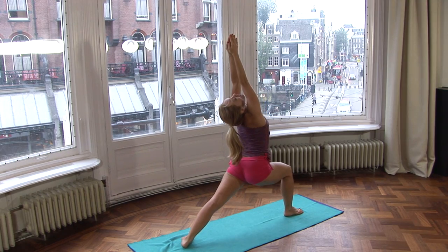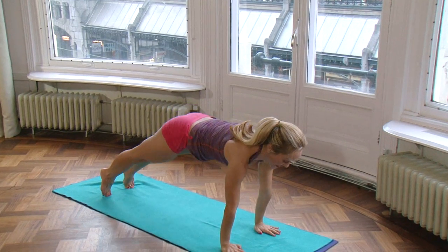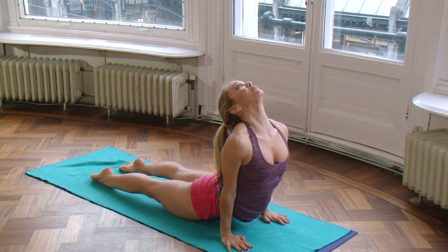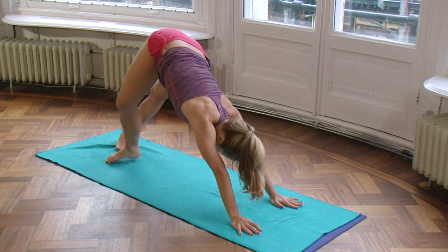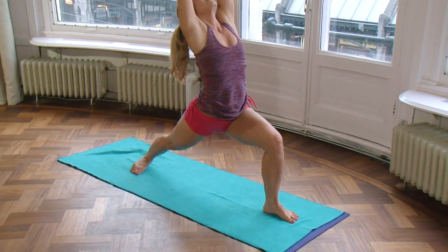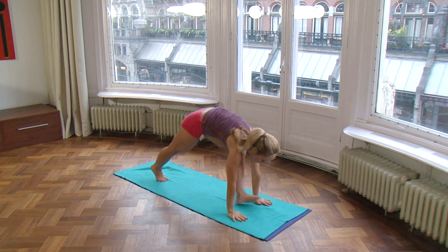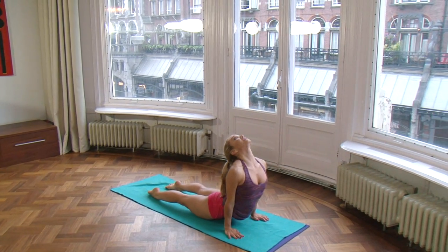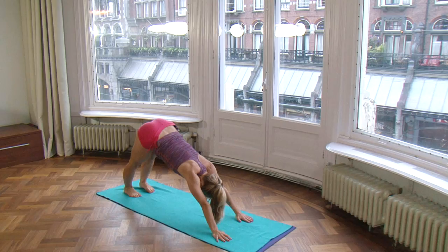Raise the arms, Warrior One. Ashto — exhale, hands to the floor, step back, lower down. Nava — inhale, upward facing. Ndasha — exhale, downward facing. Left side — Ekadarsha — inhale, step forward, raise the arms above the head. Dwadarsha — exhale, hands to the floor, step back, bend your elbows, lower down. Trayodarsha — inhale, upward facing. And Chaturdasha — exhale, downward facing.